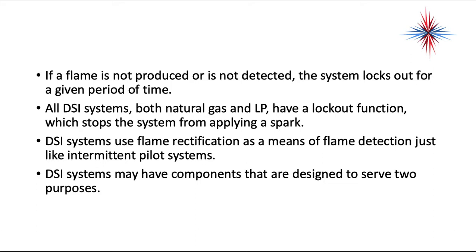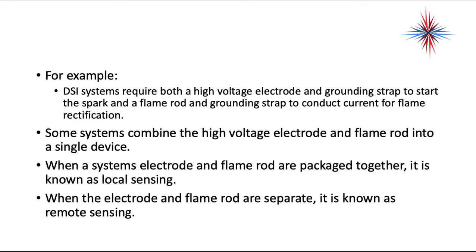DSI systems may have components designed to serve two purposes. A DSI system requires both a high-voltage electrode and a grounding strap to start the spark, and a flame rod and grounding strap to conduct current for flame rectification. Some systems combine the high-voltage electrode and the flame rod into a single device. When a system's electrode and flame rod are packaged together, it's known as local sensing. When the electrode and flame rod are separate, it's known as remote sensing.